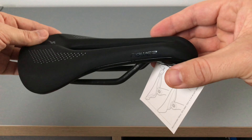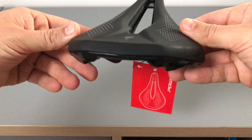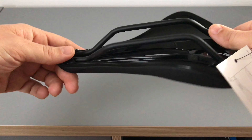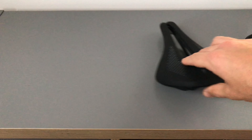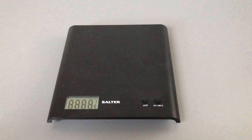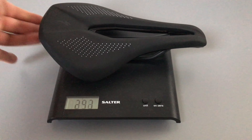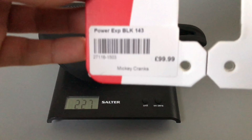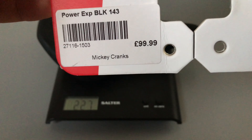Holo-titanium rails. It's a saddle, it's black, it's got holo-titanium rails. Let's stick it on some scales. Zero the scales, plunk it on there - 227 grams. The claimed weight is - let me find it on here somewhere - 233 grams. So it's underweight, that's pretty good. It's not usually that way around.